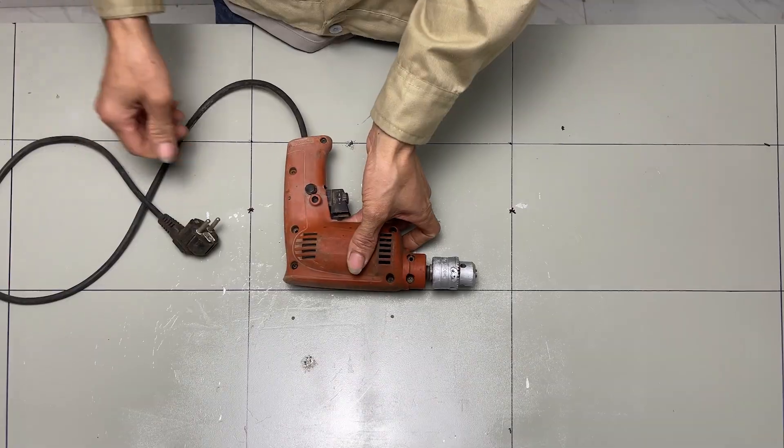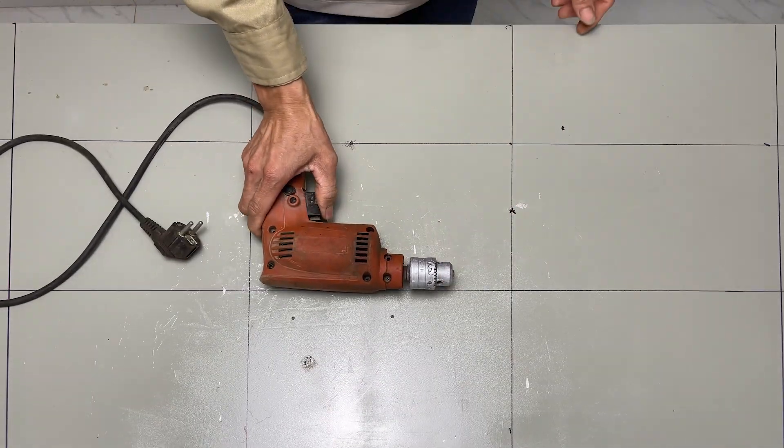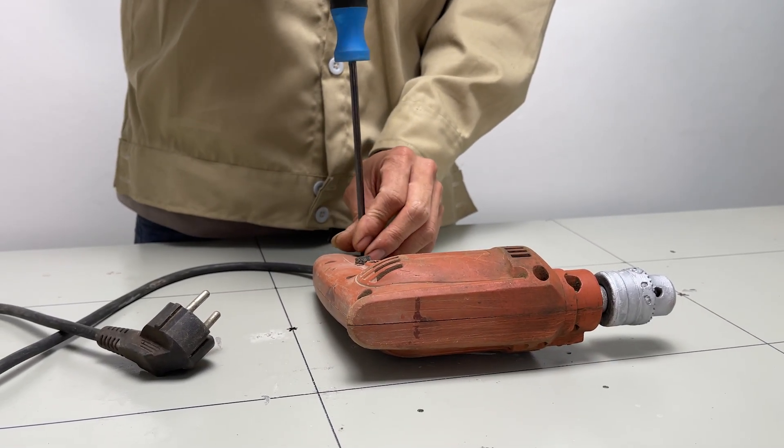Hello everyone, welcome back to my channel. Today I will recycle a broken drill into an incredibly useful welding machine. Let's see how I make it.